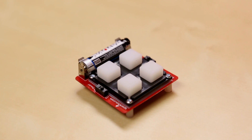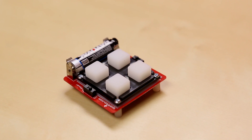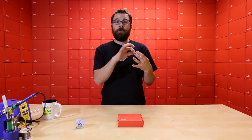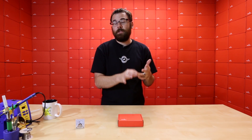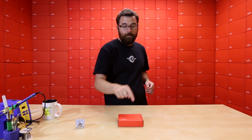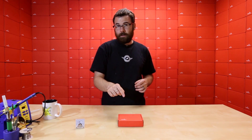This next kit is actually the fourth Simon product that we have. We have the standard through-hole Simon, the surface mount Simon, and then we have the Learn to Solder Simon Says — which is the all-inclusive kit that has all the tools and everything you need with it. And then we have this, which is the Simon stenciling kit.